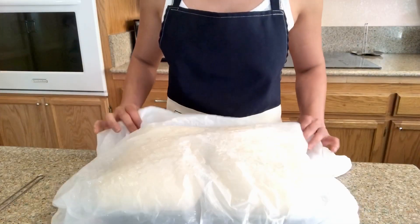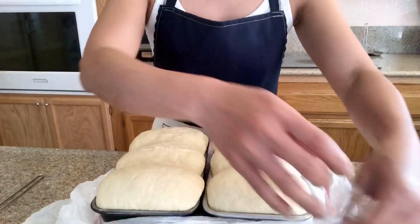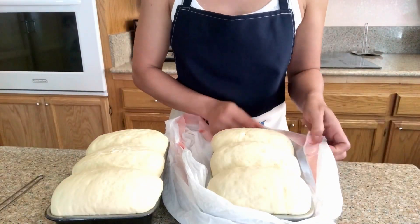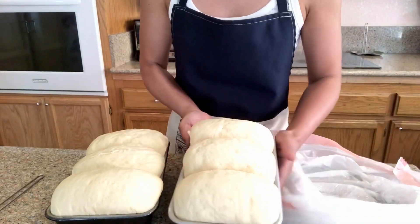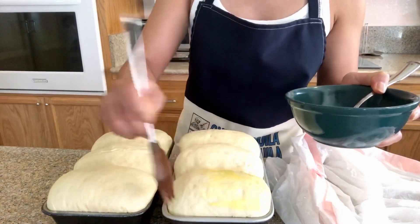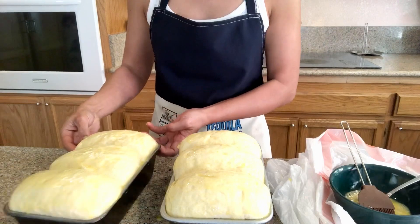Our bread has now doubled and it's been over an hour — that's how it looks after sitting for about an hour. Since the weather is a little bit warmer, the bread rises faster. Now I'm going to brush it with beaten egg on top. I preheated my oven to 375°F and it's gonna go in there for 20 minutes. We're going to check it in 20 minutes — okay, so it's ready to go in the oven.